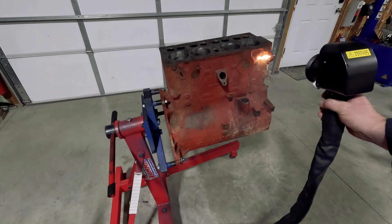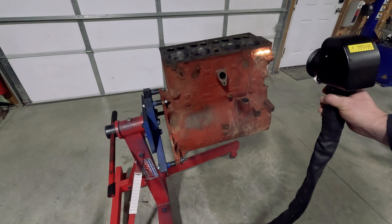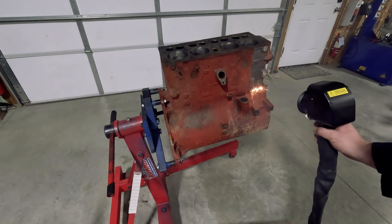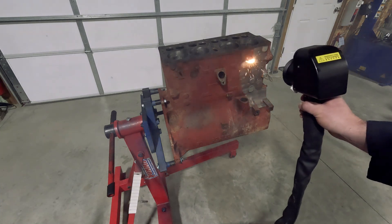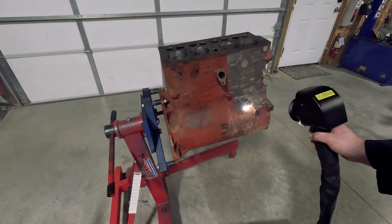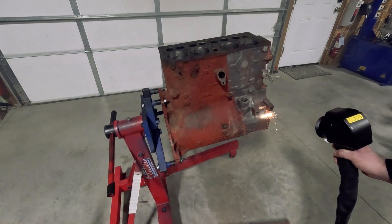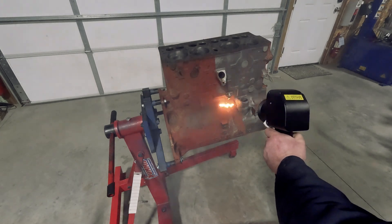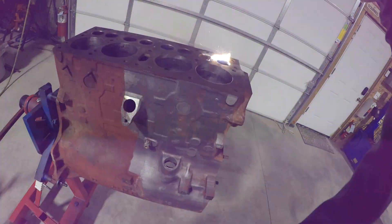This engine doesn't really have any grease in it because of the hot tank, and you might be thinking that the laser cleaner is doing particularly well because of that — and actually it doesn't care. The big difference between doing a degreased block like this and doing one that's just pulled straight out of a vehicle is you have a little bit more smoke when it's burning through the grease. The laser cleaner itself doesn't really struggle with much.